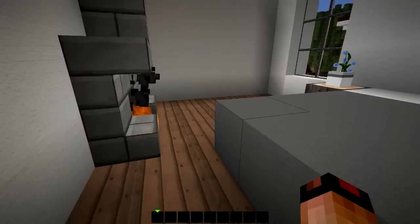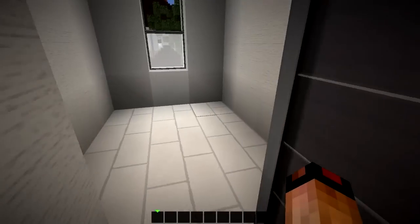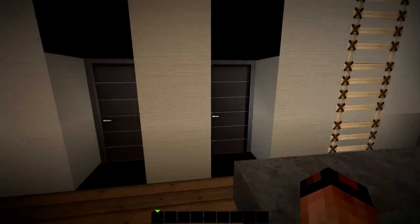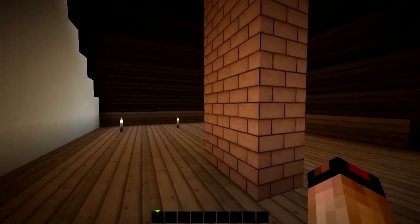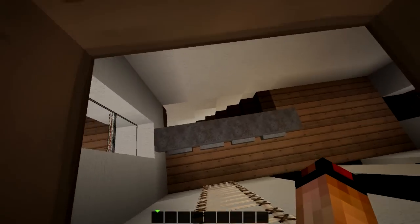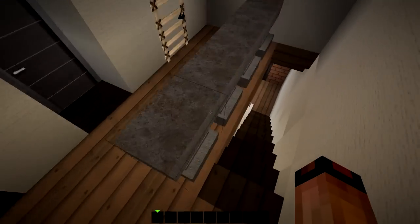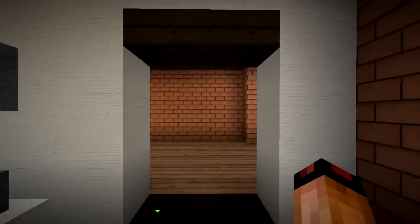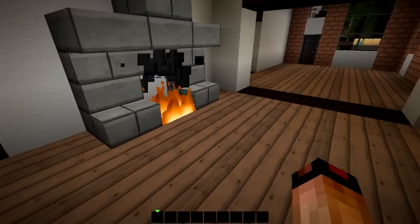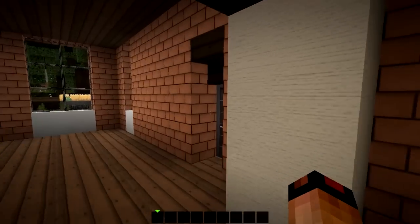Looks like this is probably a small walk-in closet or a bathroom. That's probably a walk-in closet, so this would be a bathroom. And that looks like maybe an attic — a little attic equipped with torches for lighting. It's so hard to get down with creative mode when you're on top of a ladder in a cubby like that.